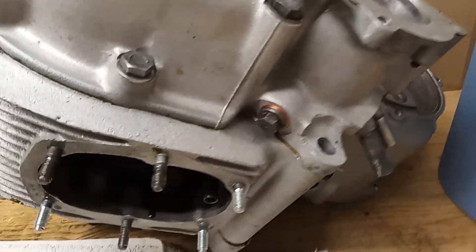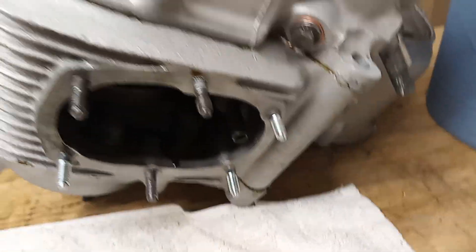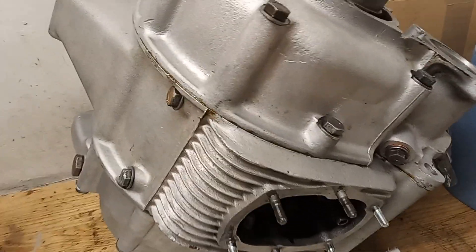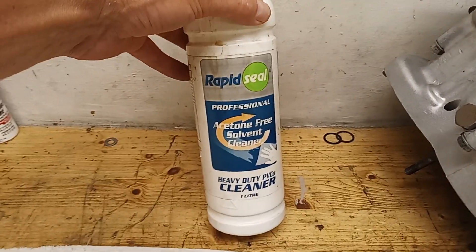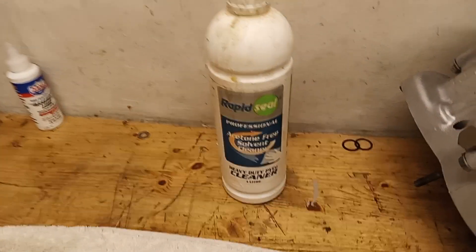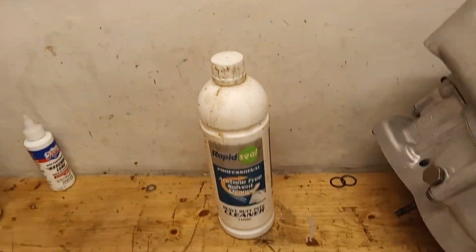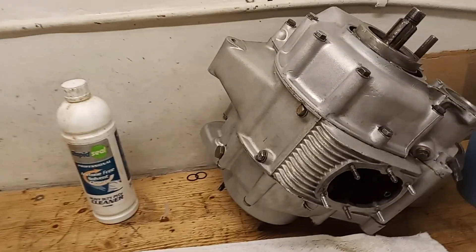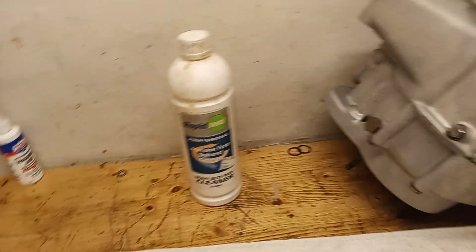The anti-drain valve is now in place with its crush washer. I've cleaned off the excess well seal - I use PVCu cleaner from the double glazing shop, an acetone-free solvent, essentially cellulose cleaner with really strong fumes. It's the only thing I know that will wipe down well seal. White spirit won't touch it, so if you want to wipe off excess gasket sealant, that's what you want.